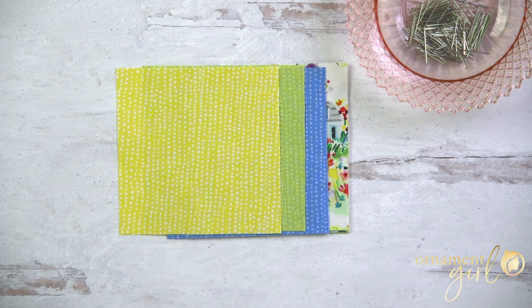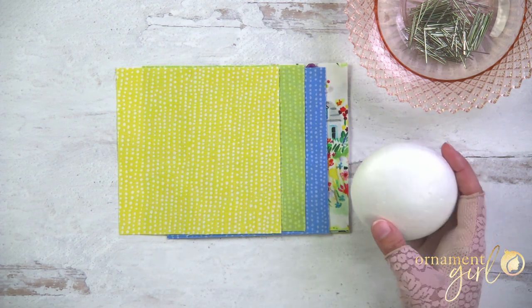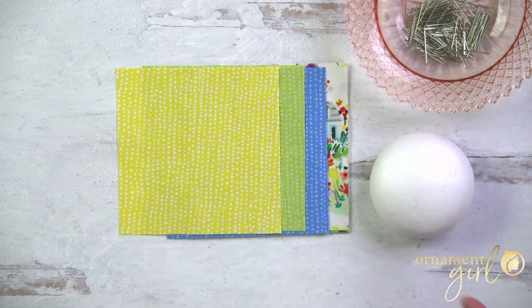You're going to need a piece of foam as a base. This is a custom foam disc available in the Ornament Girl shop - find the link right below. These discs were custom made for us, but if you're looking for a different brand that's totally okay. Just make sure you get a soft foam - you don't want it too dense. You need to be able to push pins into it without killing your fingers.